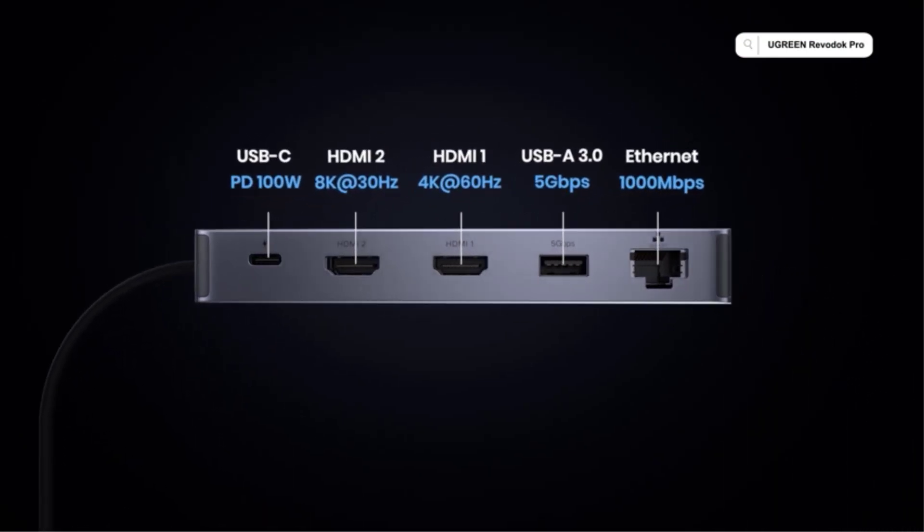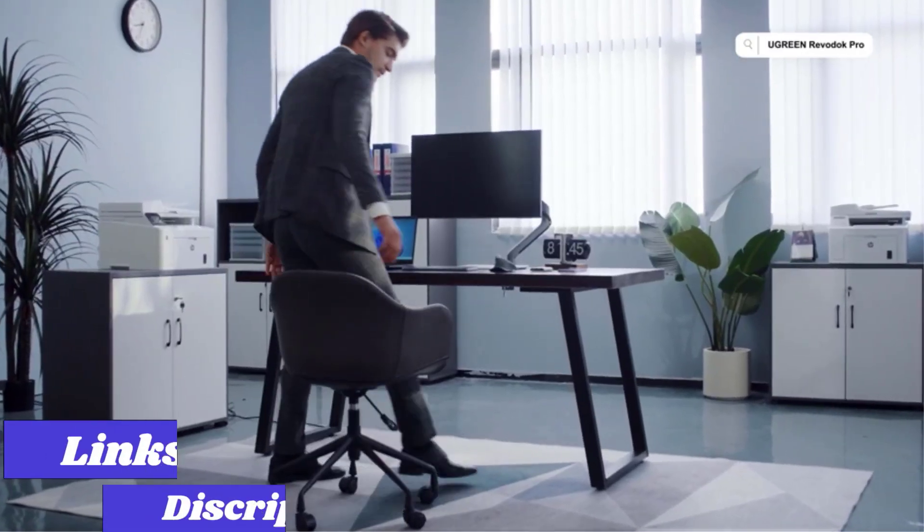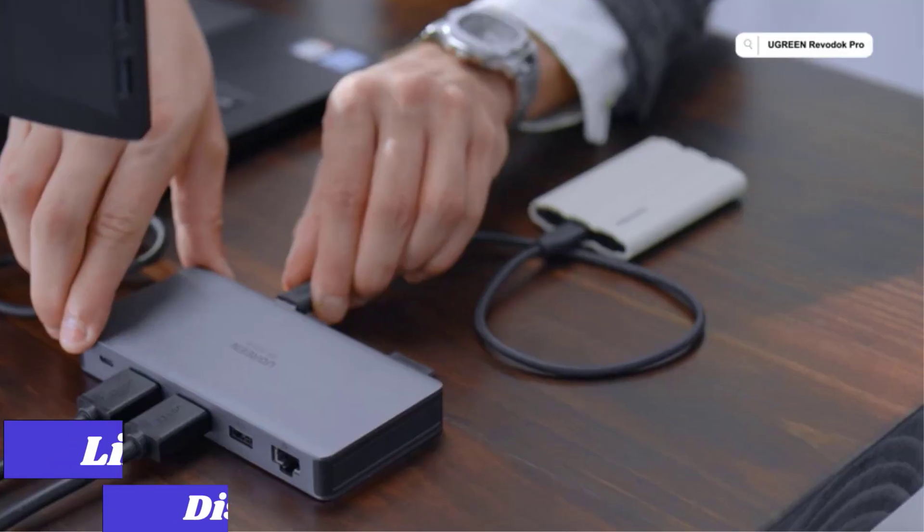Hello guys, in this video we're looking at the 5 best USB-C hubs of 2024, and if you want more information, we also put the links in the description box below.